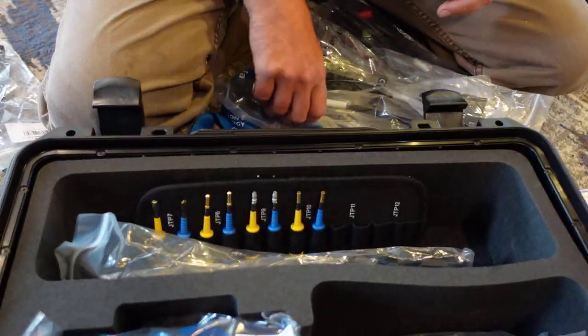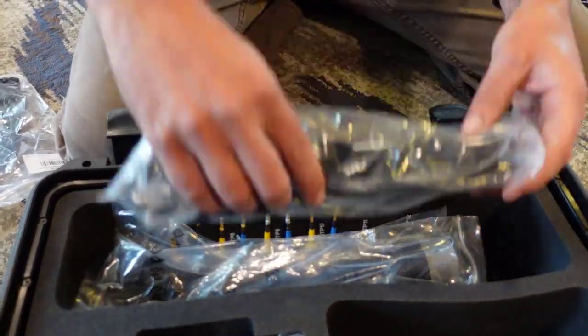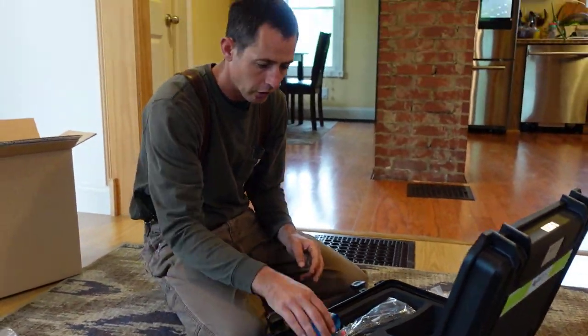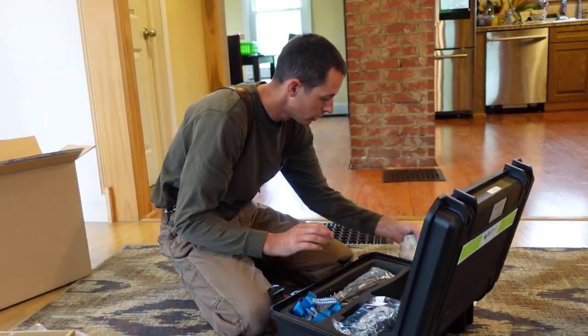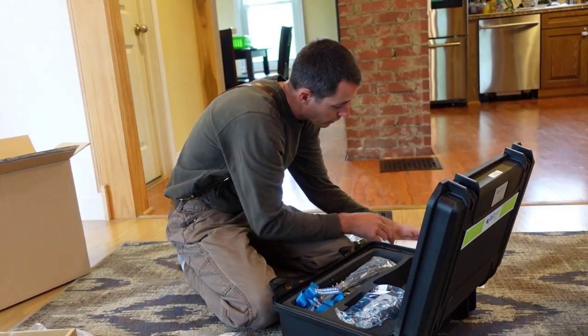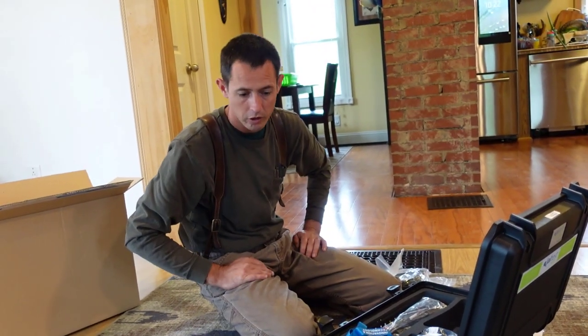So a lot of stuff to figure out here. I've got to make an appointment with their tech support or activation department to get all this stuff installed. I don't see any thumb drive, so I'm assuming I'll just download the software off the Internet.